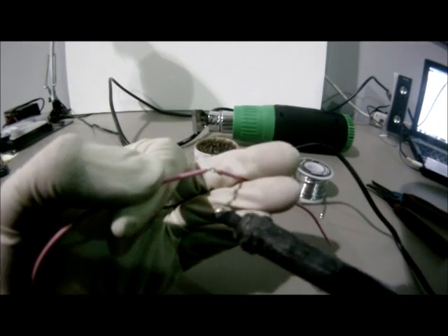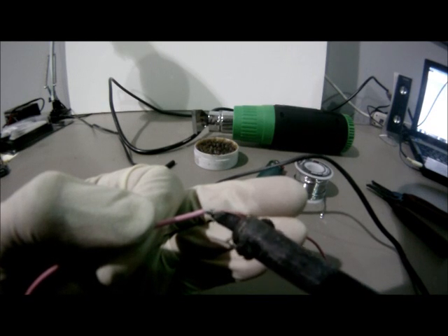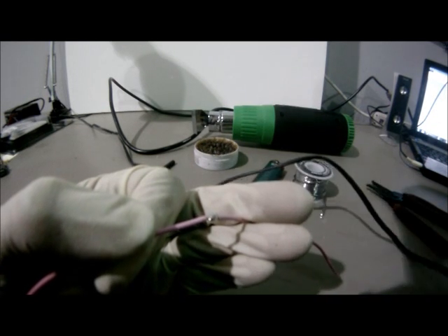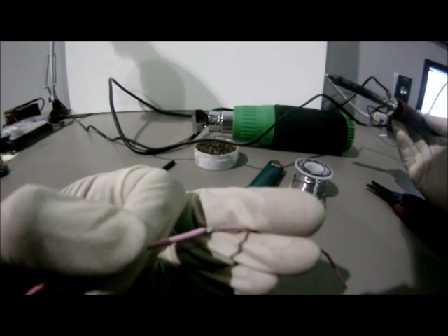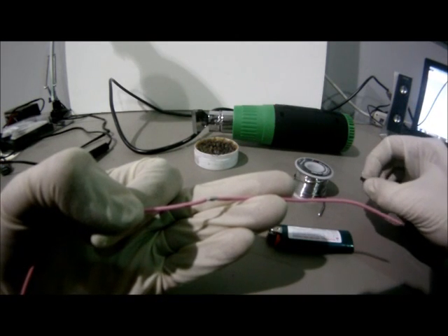From underneath, grab some solder once more and apply it to the location that is being soldered. Once the wire has cooled, we will now move on to the heat shrink tubing.